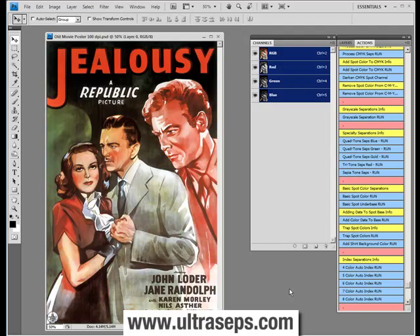Maybe you have a pre-print line and you're looking for a different look, or maybe you'd just like to offer something pretty cool looking to your customers. Ultraceps has included something that we call specialty separations that generate quad and tritone, blue-green, gold-red, and sepia-tone separations.